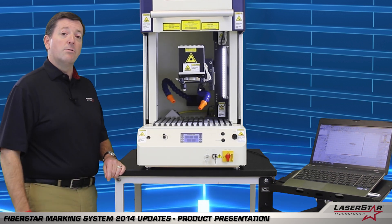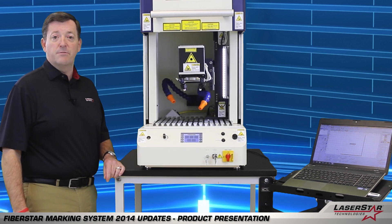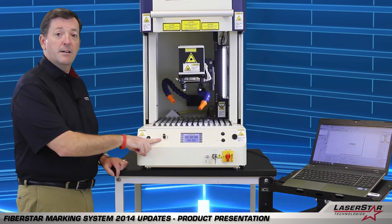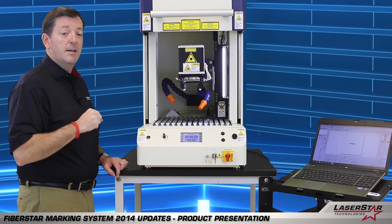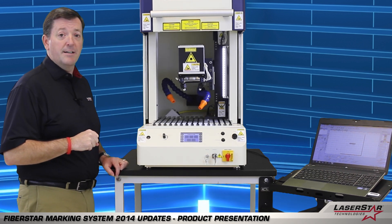While we have the door open I'd just like to highlight a few other enhancements that we've added to the machine for 2014. First we have an LED light bar with an adjustment pod here to control the illumination. The light bar can be positioned in different locations within the chamber based on user preference, but in this particular case we've mounted it onto the right side.